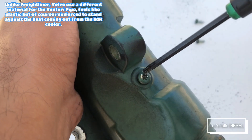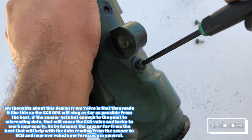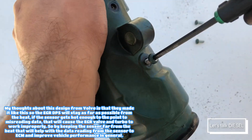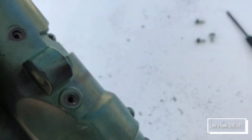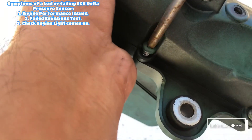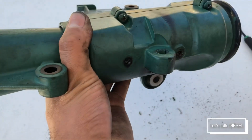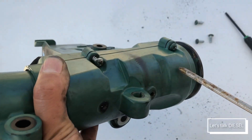The material is aluminum — it's not plastic. The third Torx is out, and now we're going to remove the four Phillips screws: one, two, three, and four.